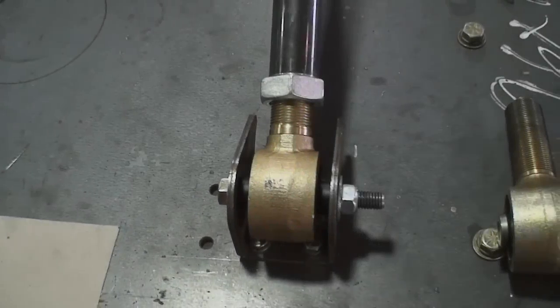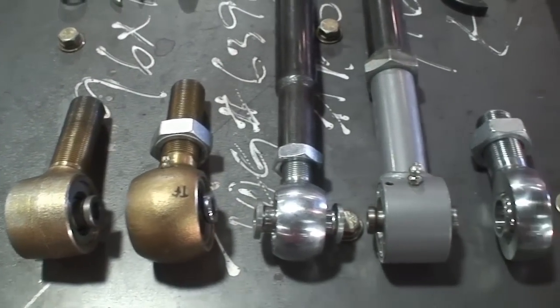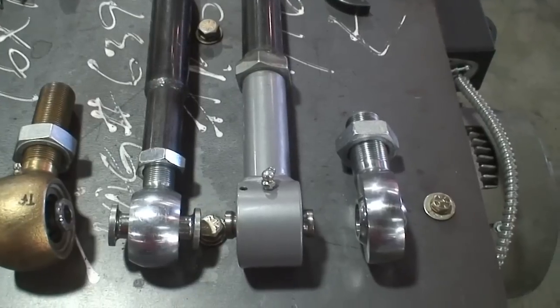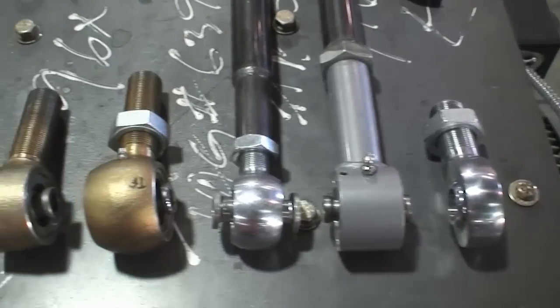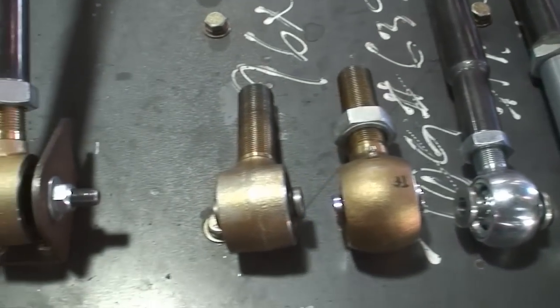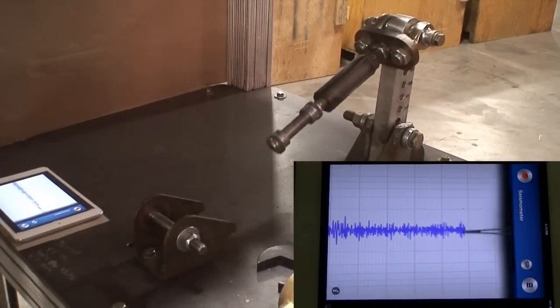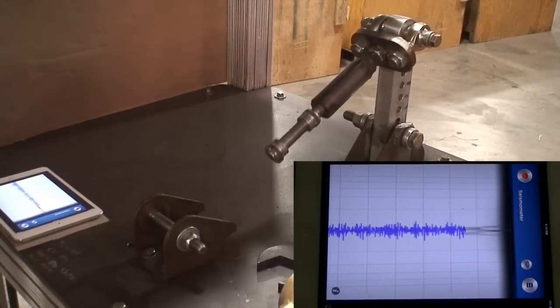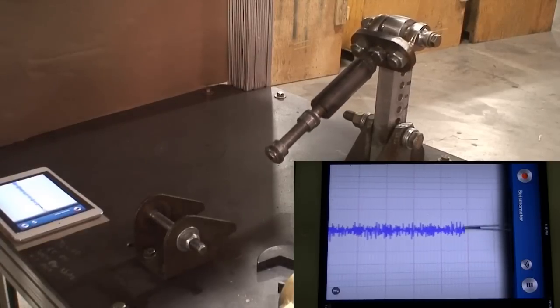For our test, we've chosen a selection of industry-leading joints, including Johnny Joint, Rock Crawler, Teraflex, Rubicon Express, and to show the extreme, a Heim joint. Each joint is brand new, having never been run on a vehicle before. To begin, we will run the shaker table with no joint attached so we can establish a baseline for the seismometer. Notice the width of the seismic graph, well within what we will call Phase 1.